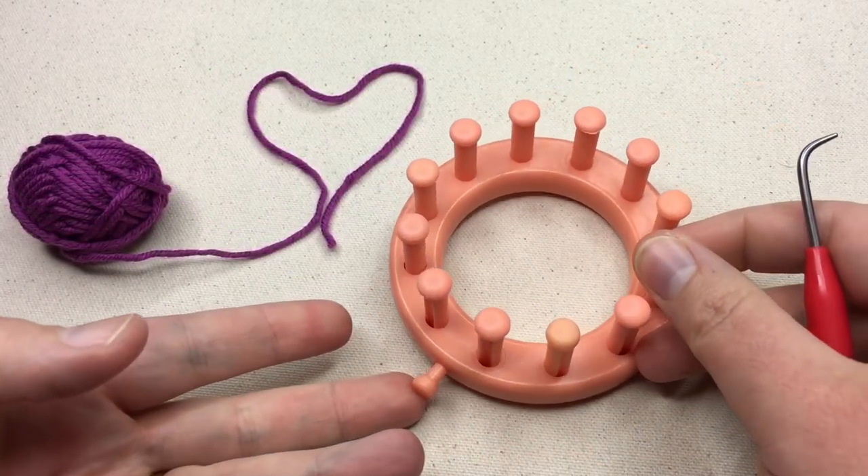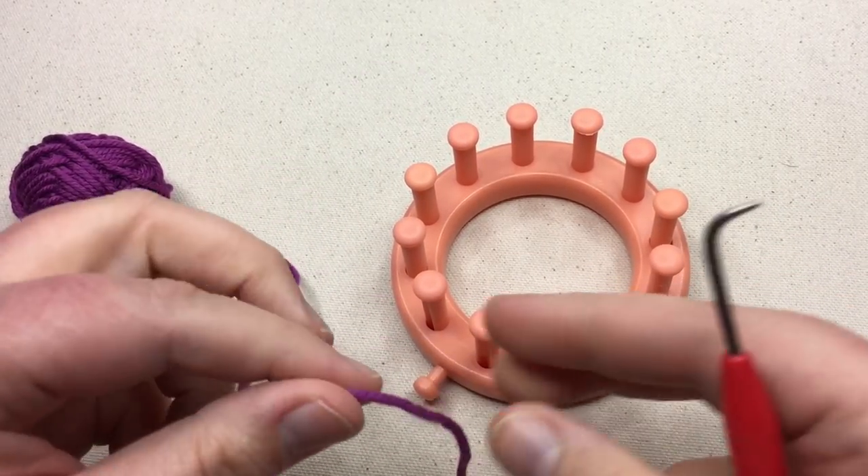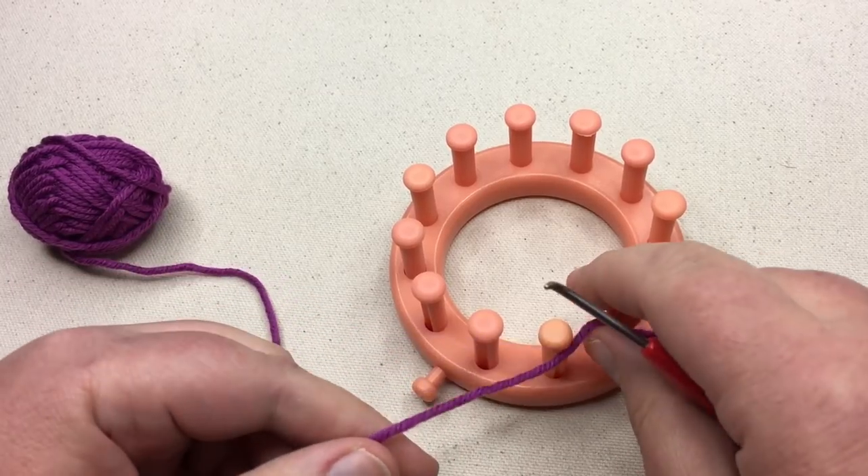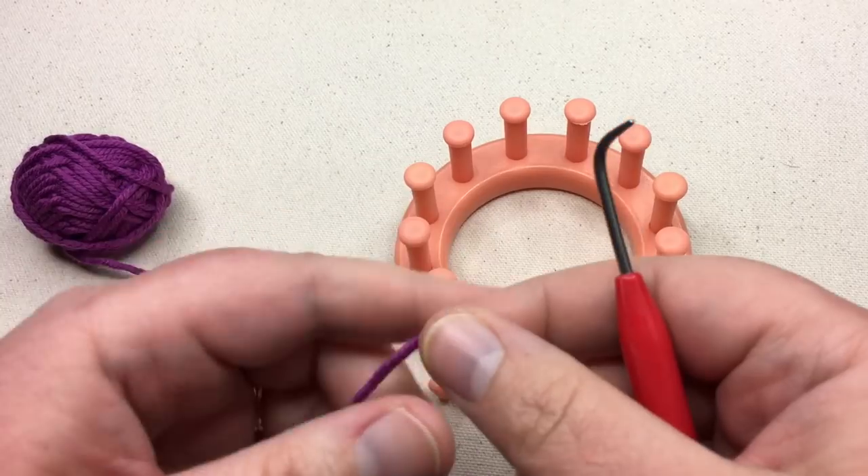If you have not loomed or knit before, this is the perfect project to get you started. I'm gonna teach you a couple of terms as we go. We are going to cast on, which is getting that yarn on the loom. But to start, we're going to make a slip knot.